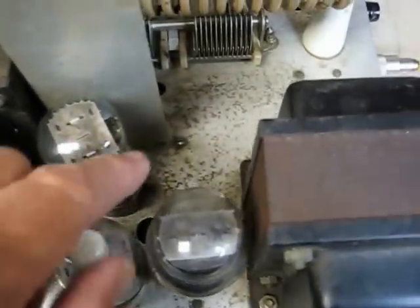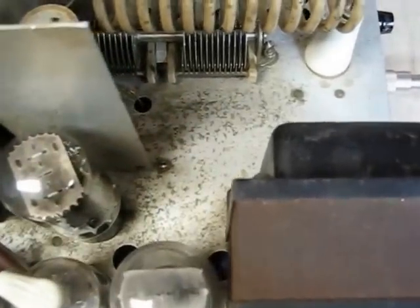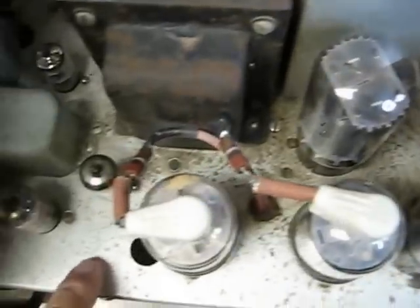The chassis has some dirt — it's not rust, but there is some dirt from years of accumulation on here, which really shouldn't hurt anything.